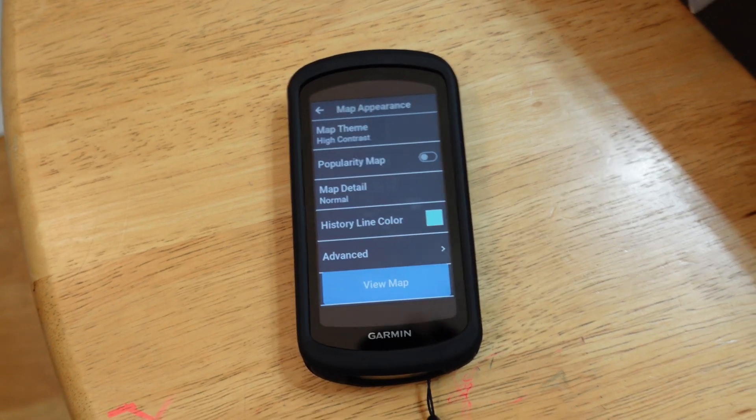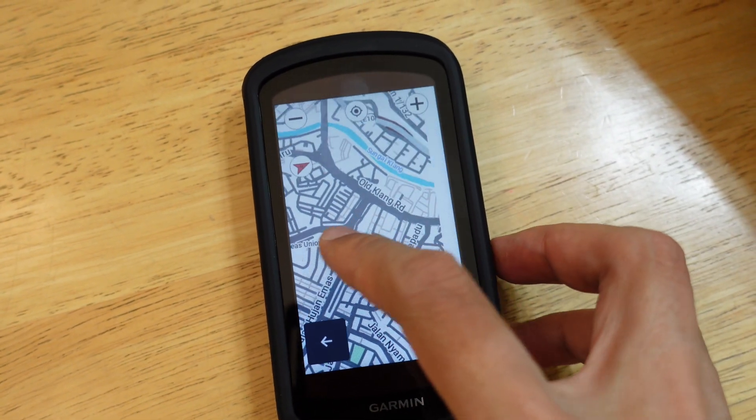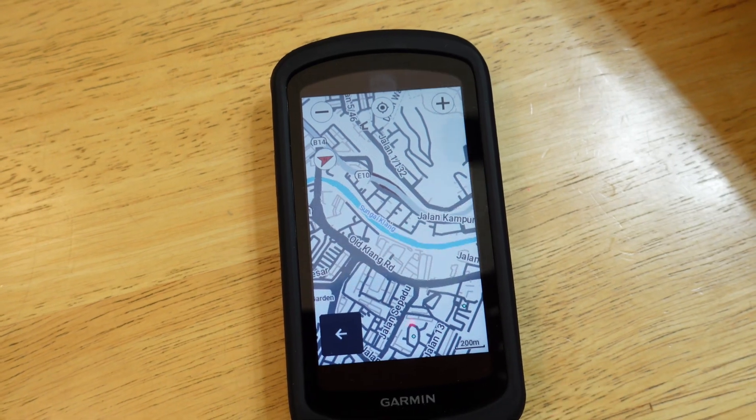The maps also seem more detailed, and you can choose the level of map detail, which is great for exploring, though more detailed maps likely mean shorter battery life. These are just very preliminary findings — I'll only really figure out how good this device is during the BRM 400. I look forward to that test, and hope you'll follow along. That's it for my very early initial impressions of the Garmin Edge 1040 Solar — hope you enjoyed, please like and subscribe!